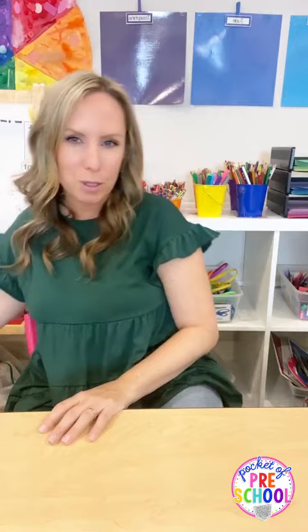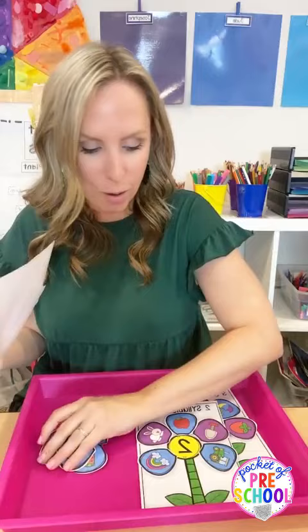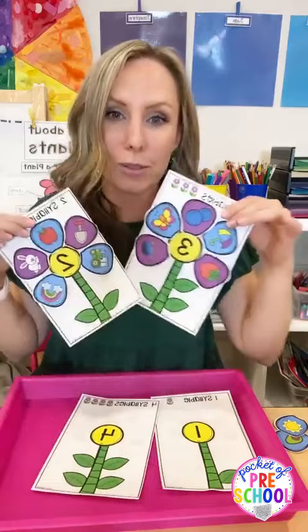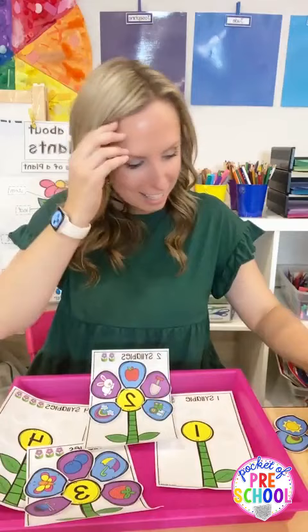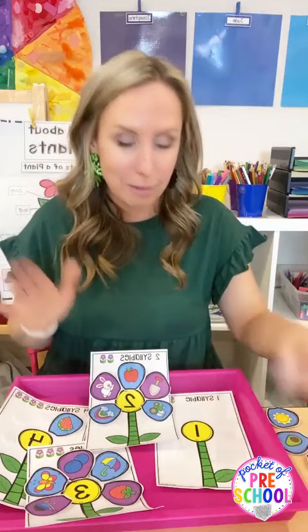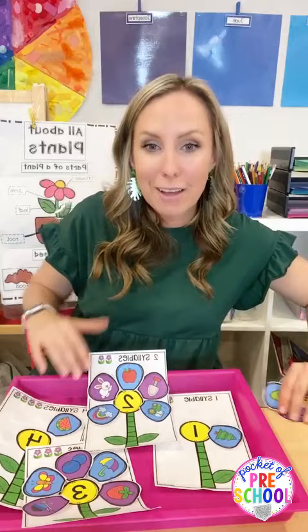The last printable I'll show you is flower syllables. Your flowers all start off empty and then students have to count out the syllables in the words. So 'watermelon' - wa-ter-mel-on, four petals. 'Tree' - one petal. They put petals on the flowers until they've made all of the flower syllables. So much fun!